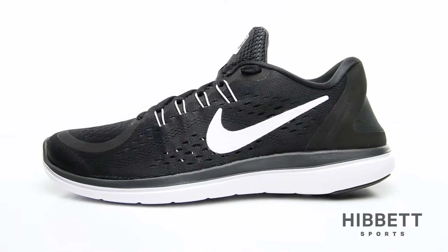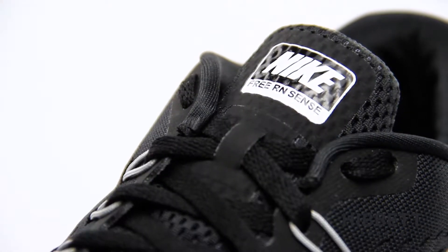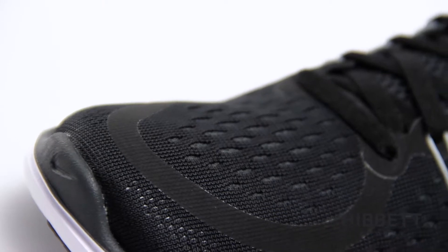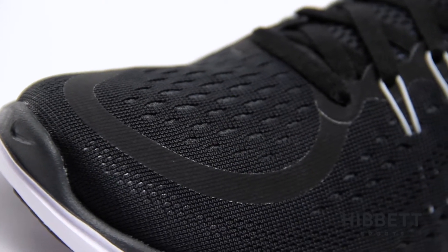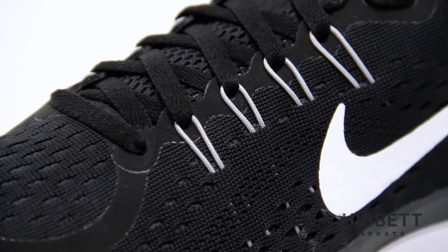This is the Women's FlexRun 2017 by Nike. The FlexRun 2017 was built to be flexible. The one-piece engineered mesh upper gives you soft, breathable support, while the dynamic flywire cables work to give you a unique fit.